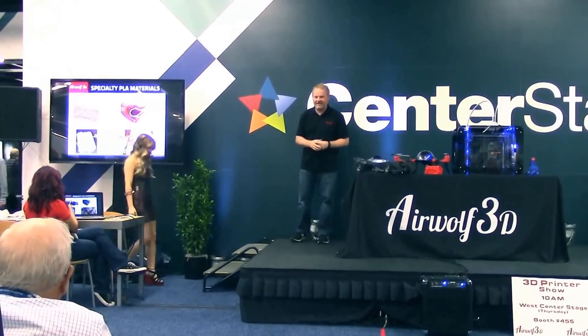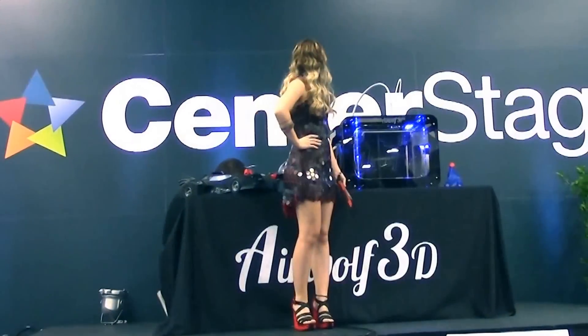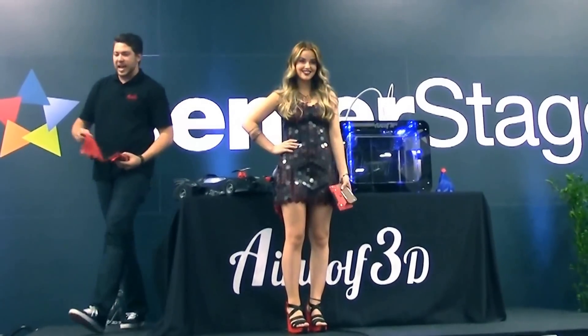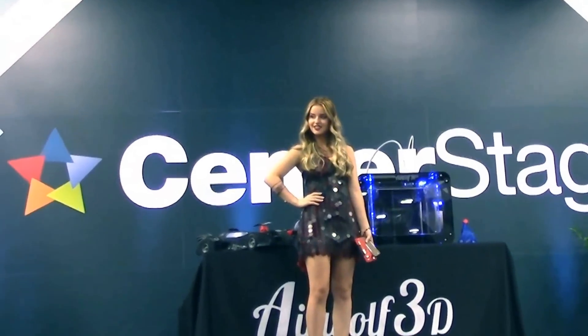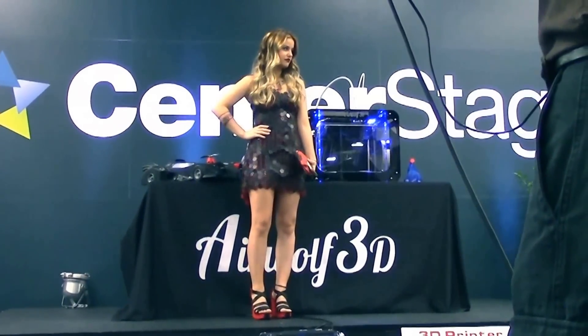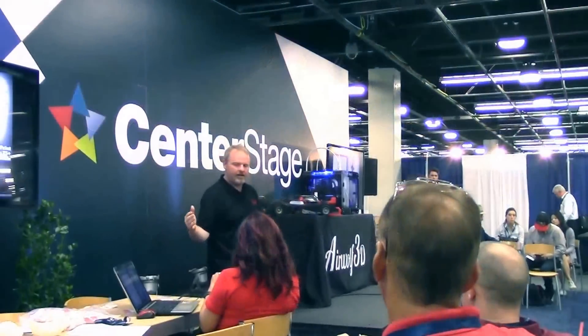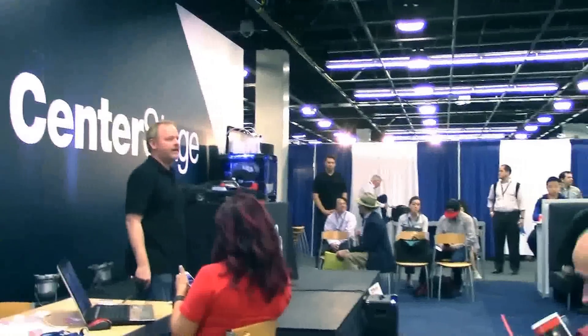Alright, come on up to the stage, Sandy. Okay, Cameron. So what it is, it's actually kind of like a chain belt almost. It's ABS material. You guys can actually take this and pass it around if you want to. We sanded it up and polished it out, so it is a lot nicer. We'll give you some free samples. Thank you so much everybody for coming by, it was great.